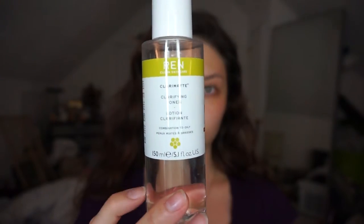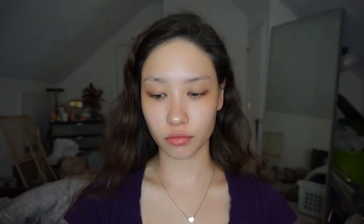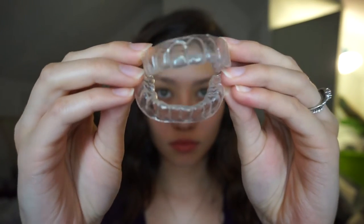Here I'm using the Wren Skincare Clara Matte Clarifying Toner just to tone up my face, get all of the makeup remover residue off and just make it so that my face is a clean slate. Here you can see all of the makeup that was still left over on my face that I got off with the Clarifying Toner.